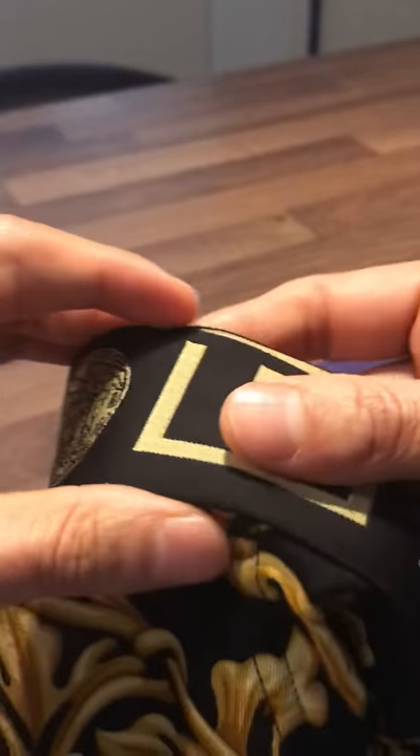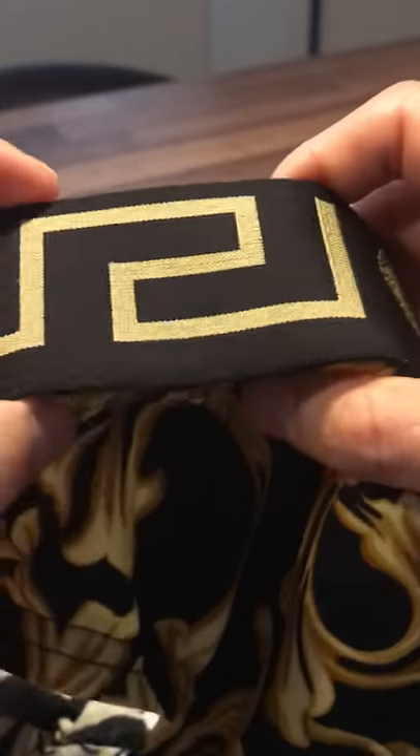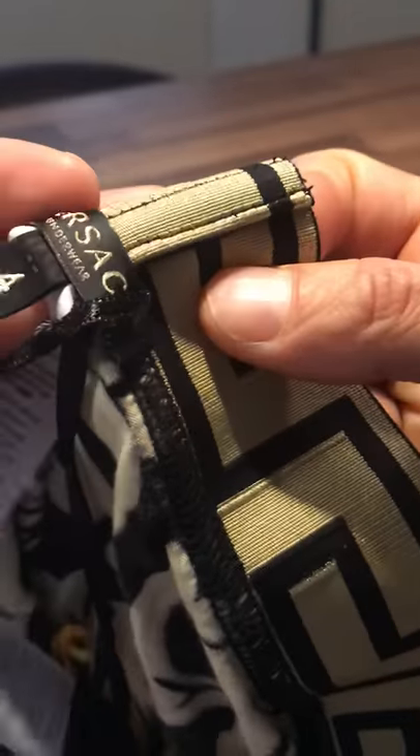What you want to look out for on the physical side of any Versace product is things like the stitch work. As you can see, the stitch work on there is beautifully done. There's no stray pieces of string or anything like that, even on the inside — no stray pieces of string at all. They are very articulate when it comes to their stitch work; everything is done precisely. The stitching on there is just done perfectly. Compare that to this top I've got from Topman or River Island — as you can see, there are stray pieces of string there, and that's just how I bought it. But Versace — you'll never find anything like that with their stitch work.